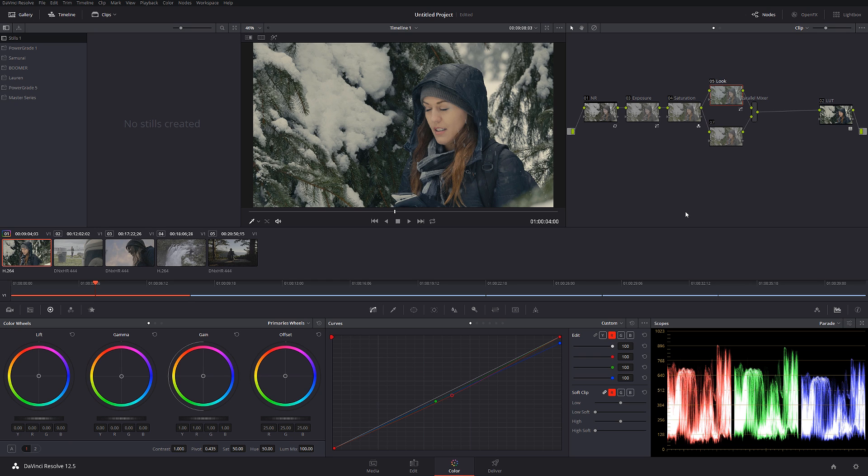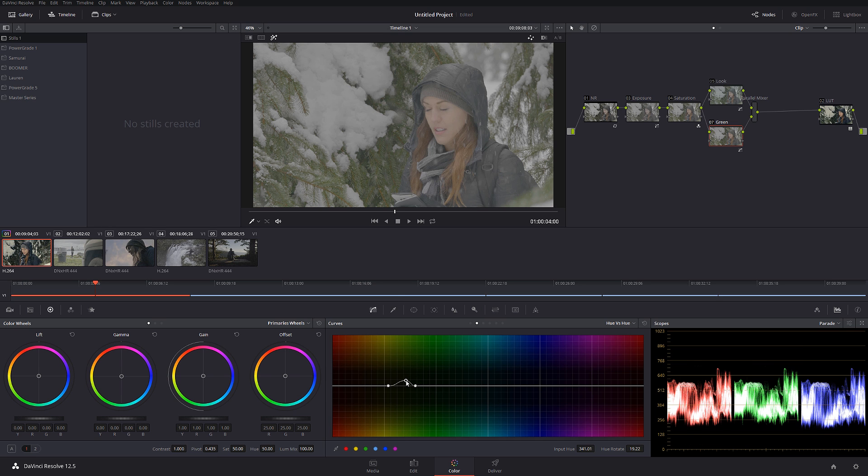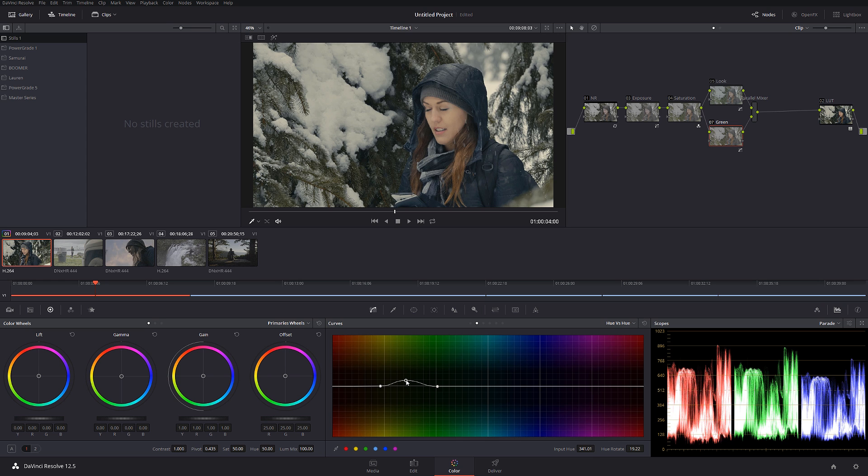Next I'm going to call this node 'green' and go into hue versus hue. I'm going to grab a little bit of green, make it a little bit wider so the feathering is more accurate and the roll-off is smoother. Let's check it out before and after — I really like that.